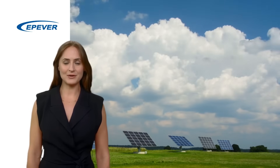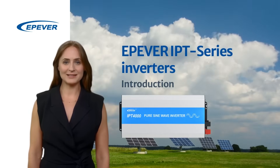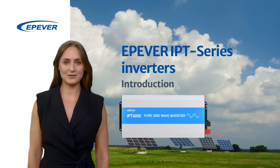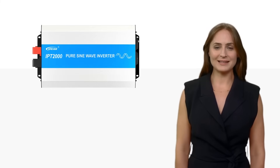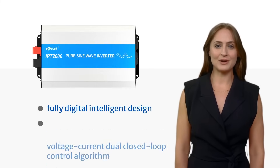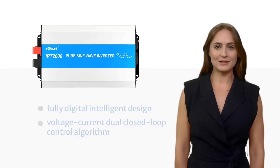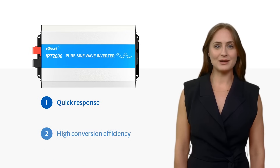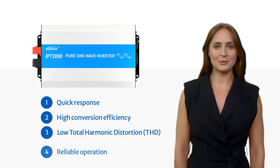Welcome to our comprehensive overview of the E.P.Ever IPT Inverter Series, a high-frequency sine wave inverter designed for off-grid living, marine, and industrial applications. The IPT series inverter is equipped with a fully digital intelligent design, coupled with a voltage-current dual closed-loop control algorithm. This advanced combination ensures rapid response, high conversion efficiency, low total harmonic distortion, and reliable operation.